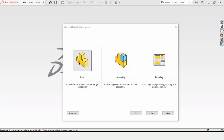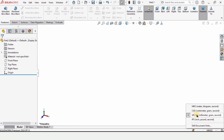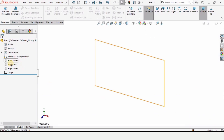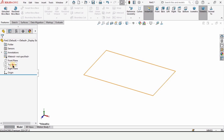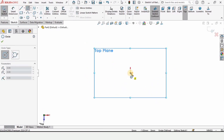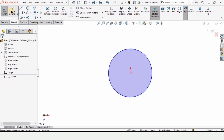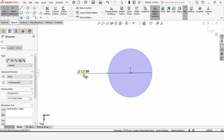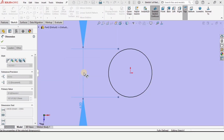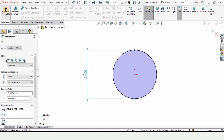Click File, click New, click on Part, then click OK because we are working in a part file. We are going to make a pin. Make sure you have selected MMGS as units. Click on Top Plane and click on Sketch. Select Circle and create a circle at the origin. Define the diameter as 4 millimeters. Go to Features and select Extruded Boss Base.